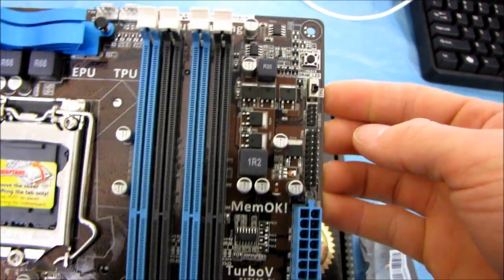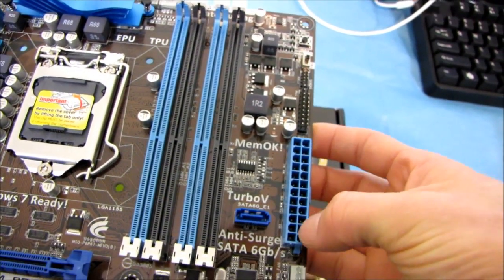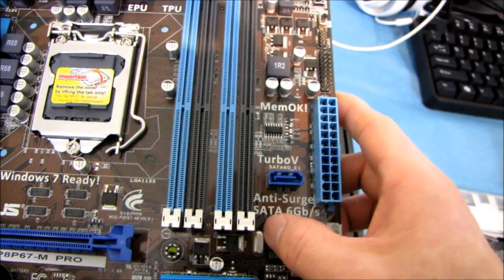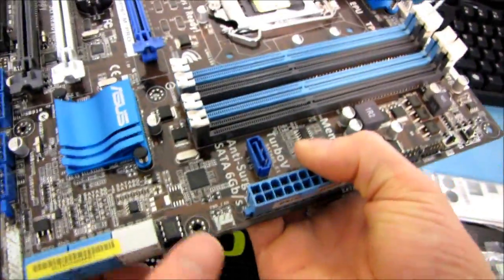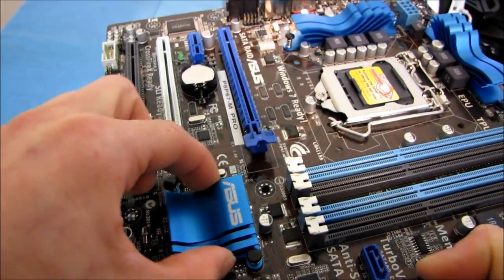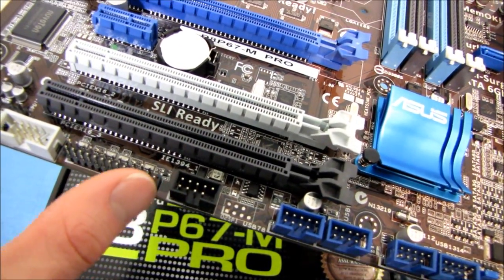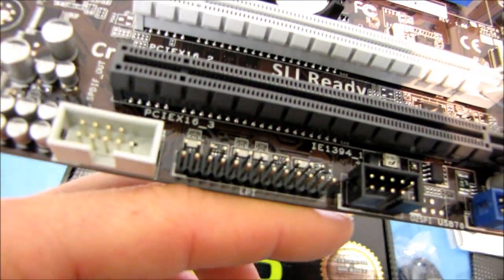We've got their TPU switch, a Trusted Platform Module header, and a 24-pin power connector. There's also what appears to be a SATA 6 gigabit per second port — I think this is just a SATA 3 6 gigabit per second port with the anti-surge technology that is part of Protect 3.0. We have a BIOS chip, two SATA 3 6 gigabit per second ports, four SATA 2 3 gigabit per second ports, and a chipset cooler. Finally, we've got front panel connectors, four USB 2.0 front panel headers, a FireWire front panel header, and — interestingly — what appears to be a parallel port header.